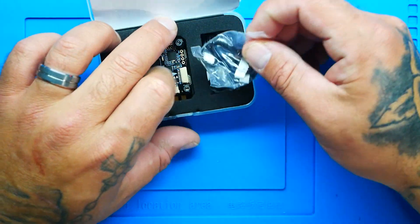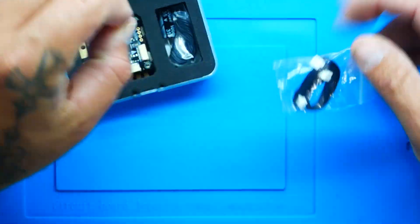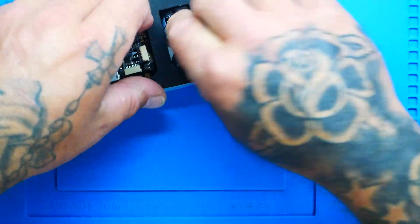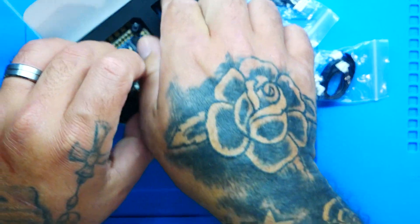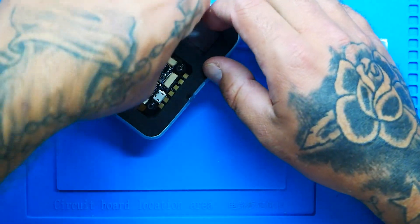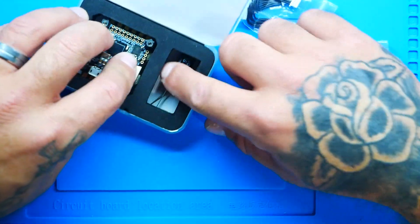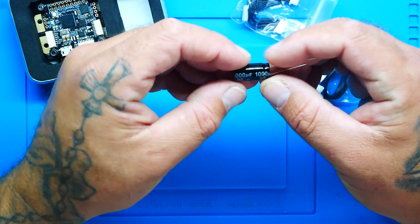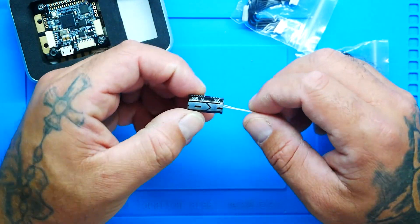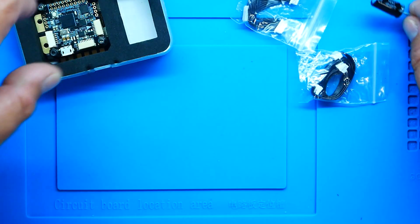Alright, let's see what it comes with. We've got connectors and more connectors, which is always nice to have options. We've got ourselves a 35 volt 1000 electrolytic capacitor - this is a low ESR capacitor.